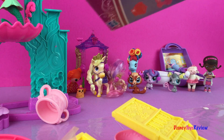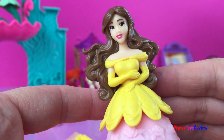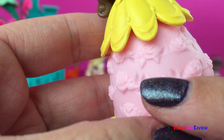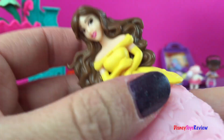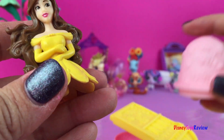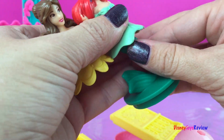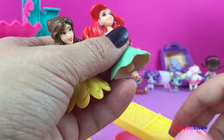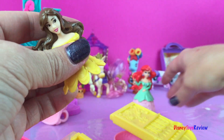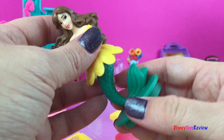Now we have to get Belle out. She's ready to be decorated — she has on part of her yellow, but she also has a pink rose dress. These are pretty neat sets because if you have more than one, you can also change things around. Right back here we have Ariel, so now we have Ariel and Belle. We could take Ariel's mermaid fin off and put her onto Belle's dress, just like that.